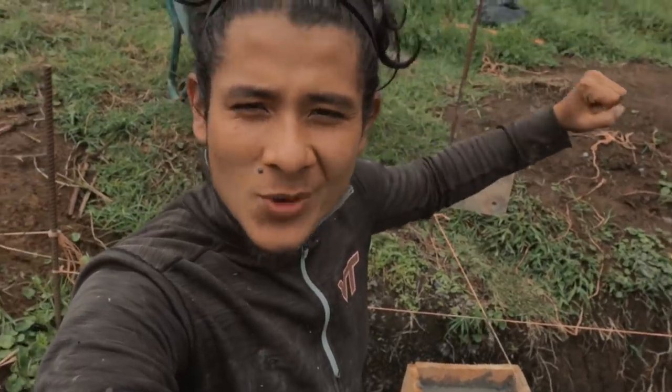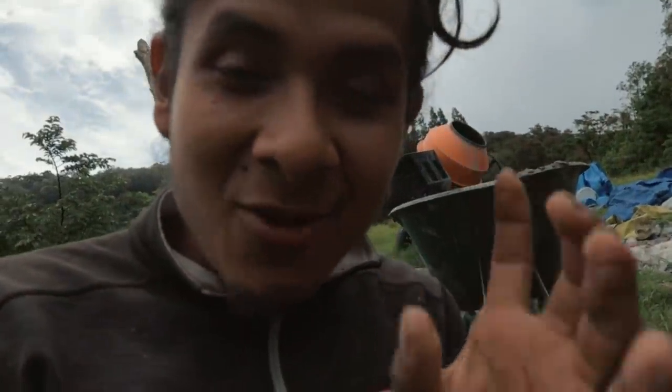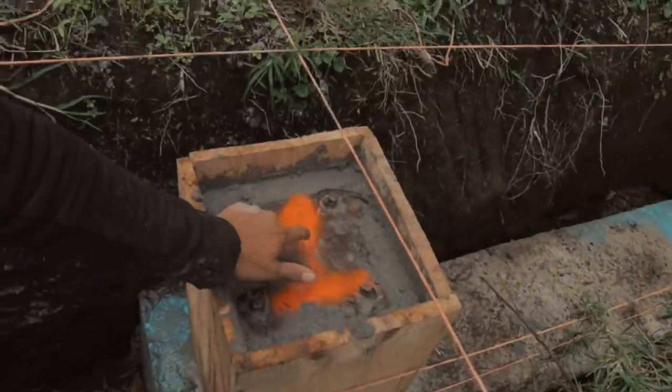We got the first one done! Look at this — these are the little metal plates I was talking about. It was so hard to cut them.